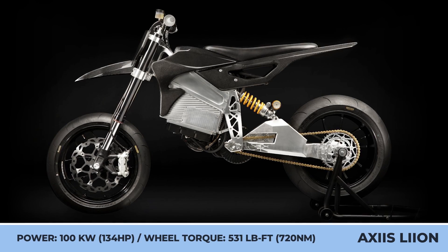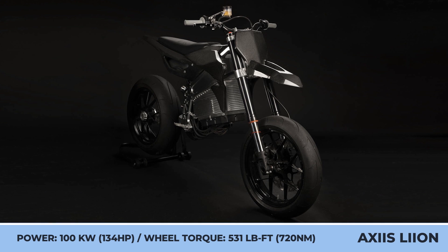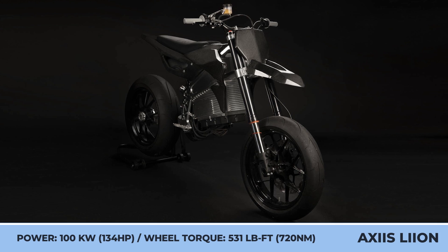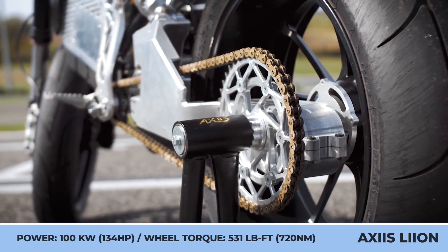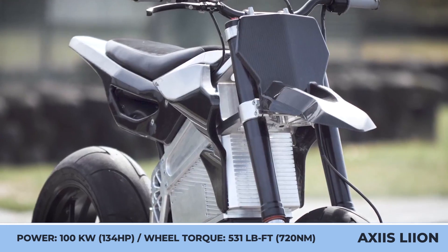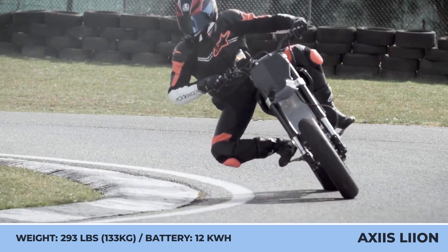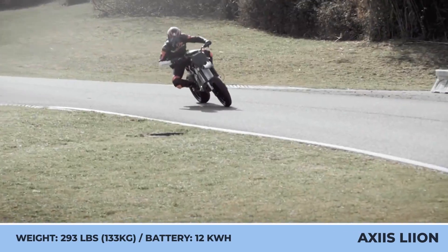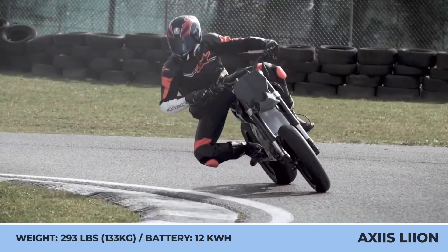In order to create a mean and powerful electric Supermoto bike, a young company from Portugal has used their extensive knowledge and experience in producing CNC parts for motorcycles and components for electric vehicles. Their build is characterized by a great deal of CNC and carbon fiber parts, as well as a relatively low weight of 293 pounds. Despite weighing like a 125cc city bike, the Supermoto is capable of putting out 100 kilowatts of motor power, 177 pound-feet of motor torque, and 531 pound-feet of torque at the wheel.